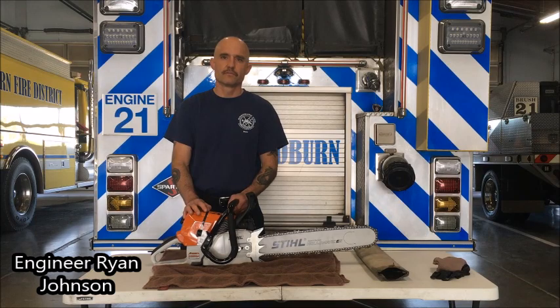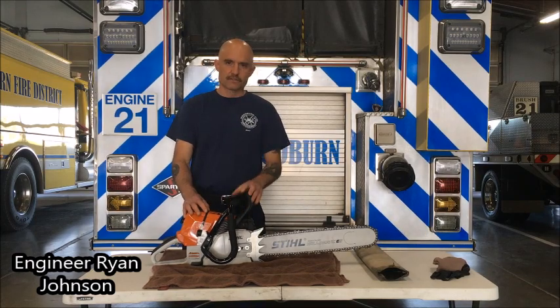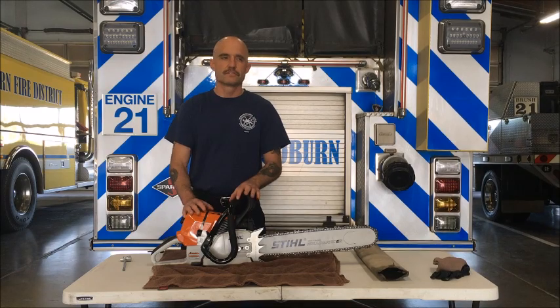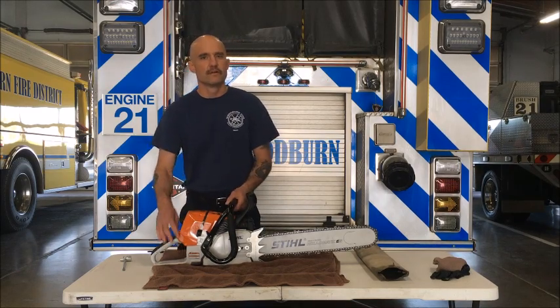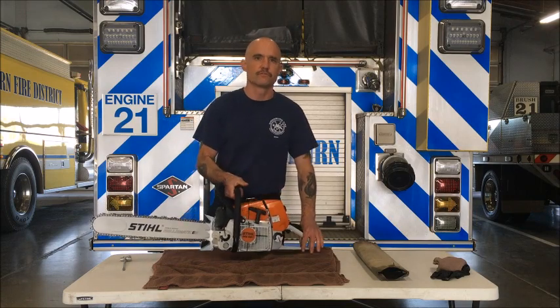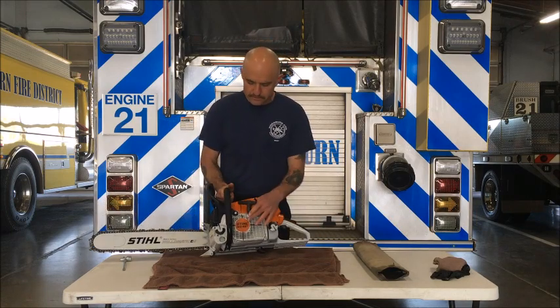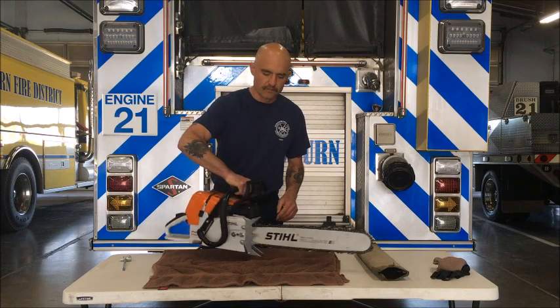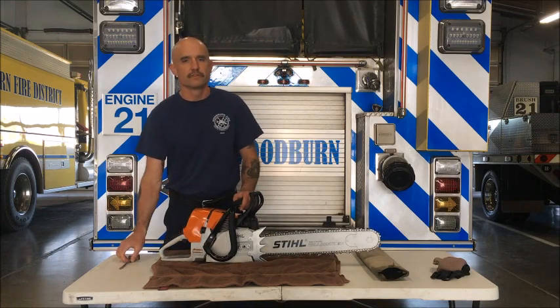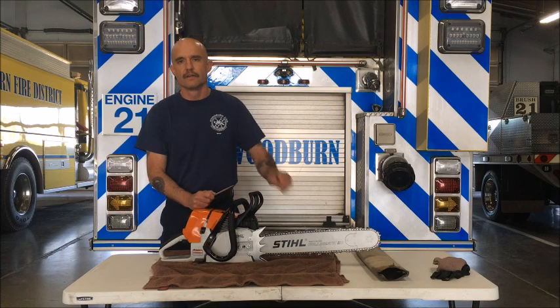Hi, my name is Ryan Johnson, engineer at Woodward Fire District. I'm going to talk today about our new chainsaw, the MS461, which is replacing the MS440s we've been using for quite some time here in the district. We're going to talk about tool familiarization and operation, specifically the starting procedure and setting tension on our chain.